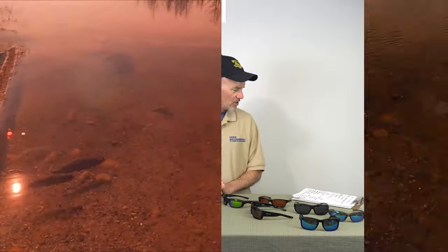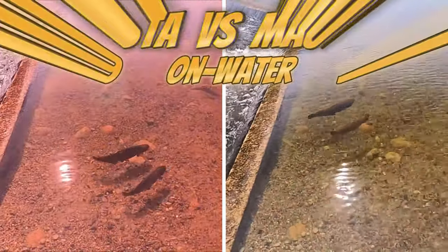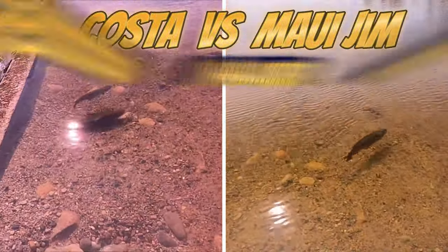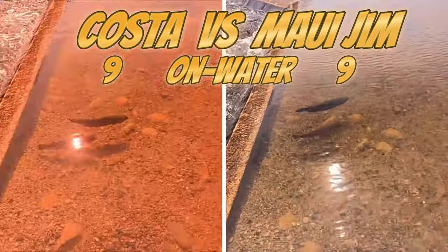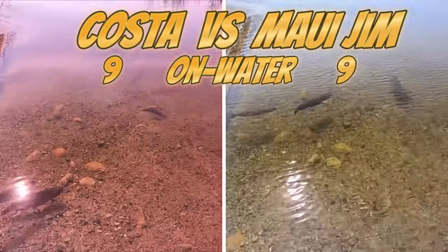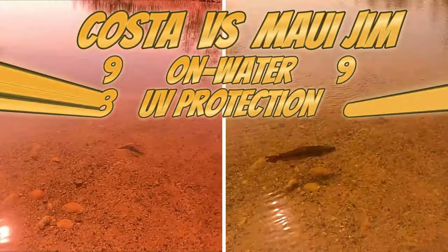On-water performance: the Costas I give a nine and the Maui Jims a nine as well. Both of these sunglasses excel at looking at fish in the water. I've tried to position the sun in this picture to get the most glare and see how well the polarization works. UV resistance, just like you'd expect — eight and eight.